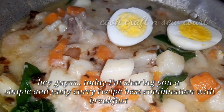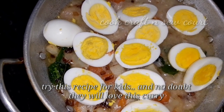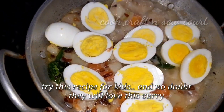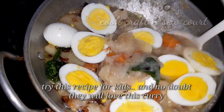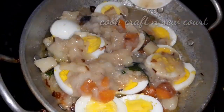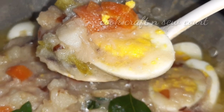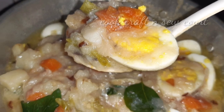Hello my dears, welcome back to my channel. I am going to share a recipe today — a good breakfast dish. Now let's start.